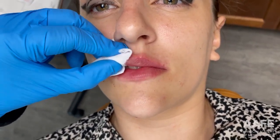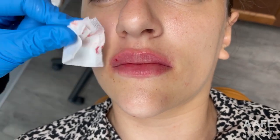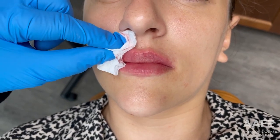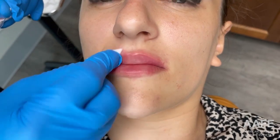Filler migration can happen for a number of different reasons: it can be product selection, technique, the injector, or even the patient — maybe they leave your office and don't follow post-op instructions, use their lips excessively, and it causes the product to move out. But one thing we do know is that placing too much product at once can force the product out of the lip because it just has nowhere to go.